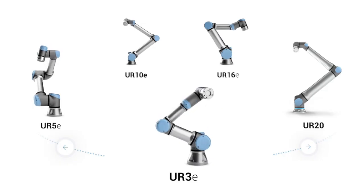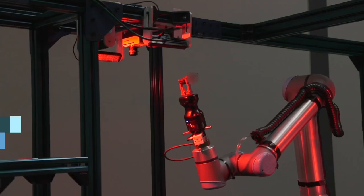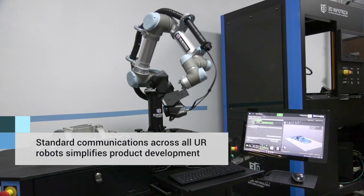Universal Robots provides the different sizes of robots, and being able to integrate with one of the robots meant we were integrated with all of the robots, because there wasn't any communication differences between the different sizes of robots.